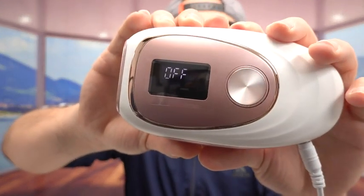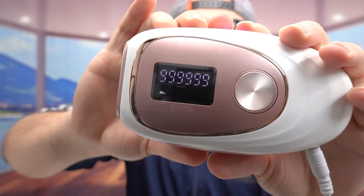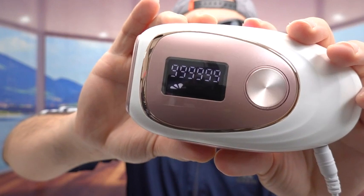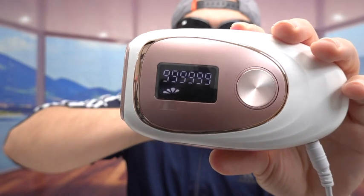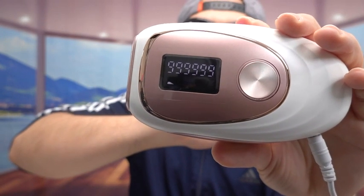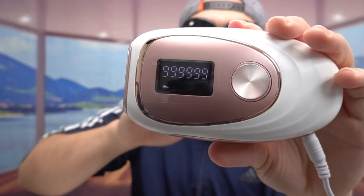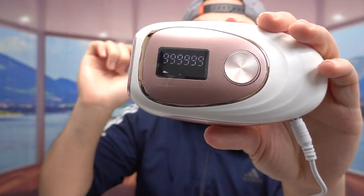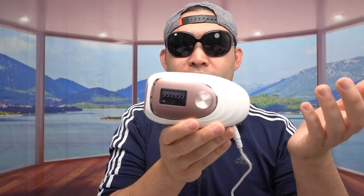Let me show you what I mean. For the first time using the product, you definitely want to make sure you use it on level one and get used to it first. It's also very important to shave your hair first before you use it. But just for this test, I want to test it out and show you guys how it works.